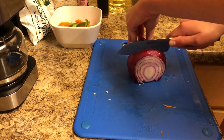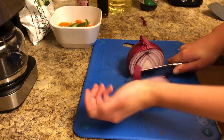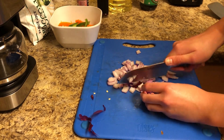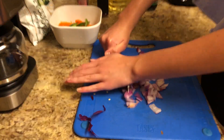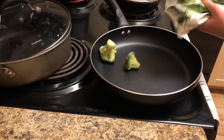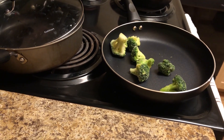Then I just cut up some red onion. I love red onion but it makes my breath terrible, so I have like a love-hate relationship with it — but I wasn't kissing anybody that night so it's all right. Then I just had some extra frozen veggies in the freezer so I put those on the stove.